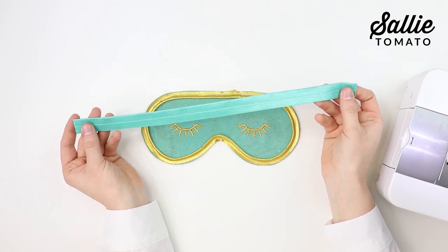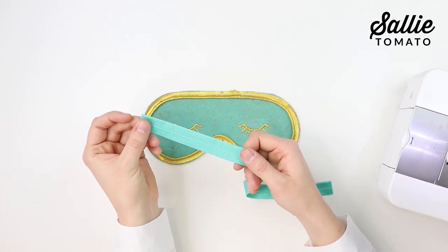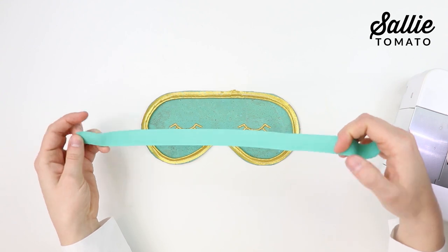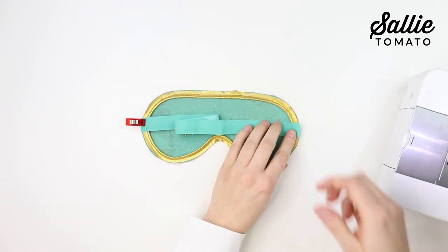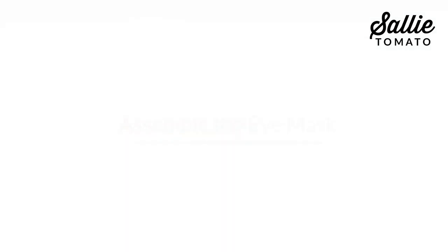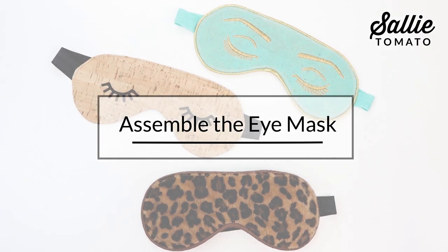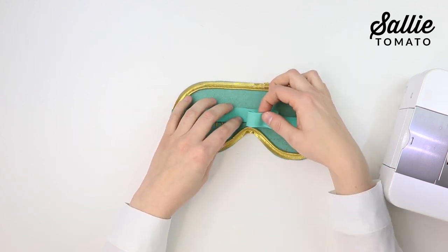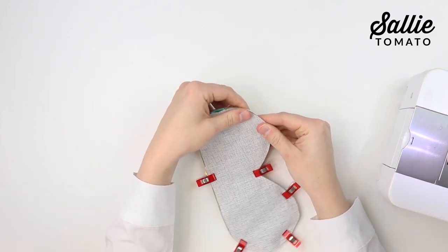The pattern calls for the elastic to be 14 inches in length. Measure your head to make sure the elastic strap will fit correctly once attached to your eye mask. Note that you'll lose about three-eighths of an inch on each side for the seam allowance. You want the elastic to be fitted but not too tight. Take your main fabric with right sides together, center and clip the elastic in place, then repeat on the other side of the mask so the straps are evenly placed. Baste each side of the elastic to the fabric a quarter inch from the raw edge.